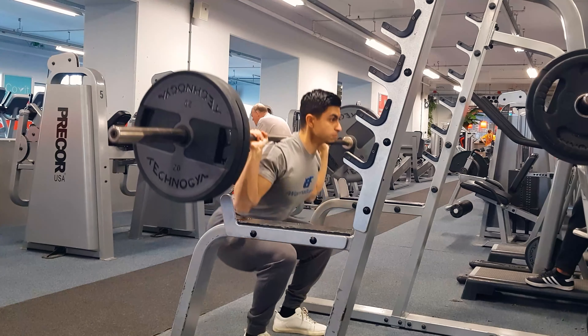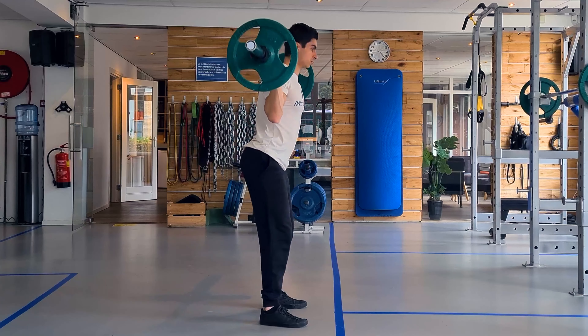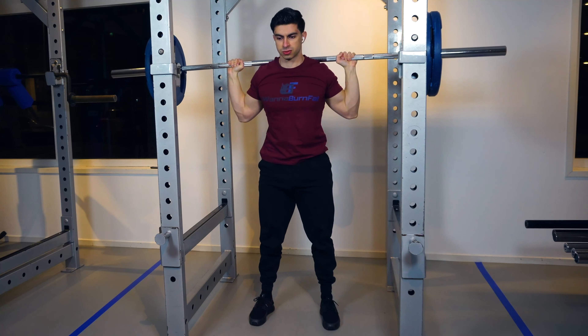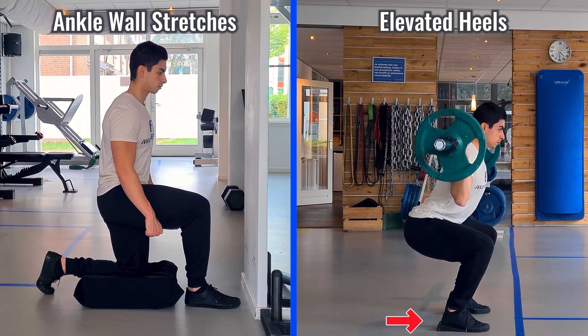About how deep you should squat: you may have heard that your hip crease should be below the knees, which is a good rule of thumb for most people. But we all have differences in biomechanics, so it is not possible to recommend one specific squat depth for everyone. Squat as deep as comfortably possible. If your squat depth feels limited, incorporate ankle wall stretches in your squat warm-up or squat with elevated heels to help increase your squatting depth.